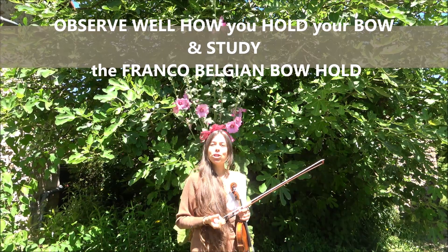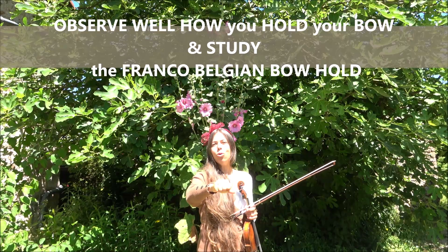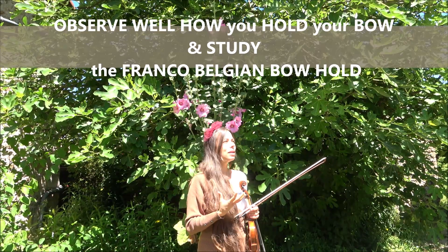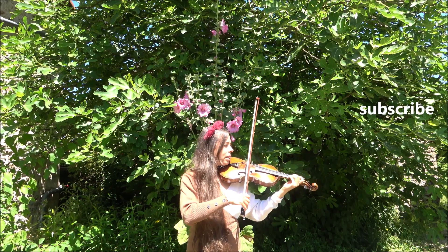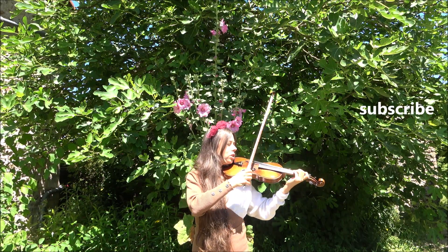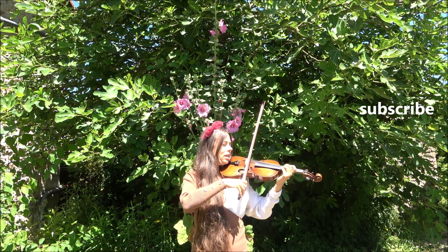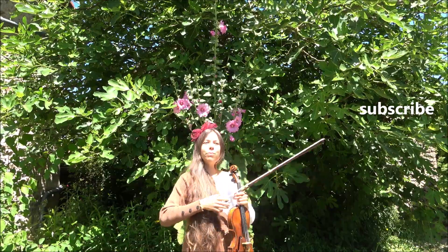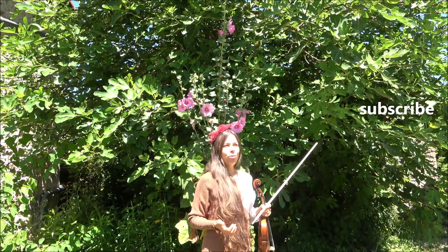I recommend you watch my other videos about bow hold and the Franco-Belgian bow grip. It's very important to imagine this is a road here, and you wish to drive your car along a very long road.